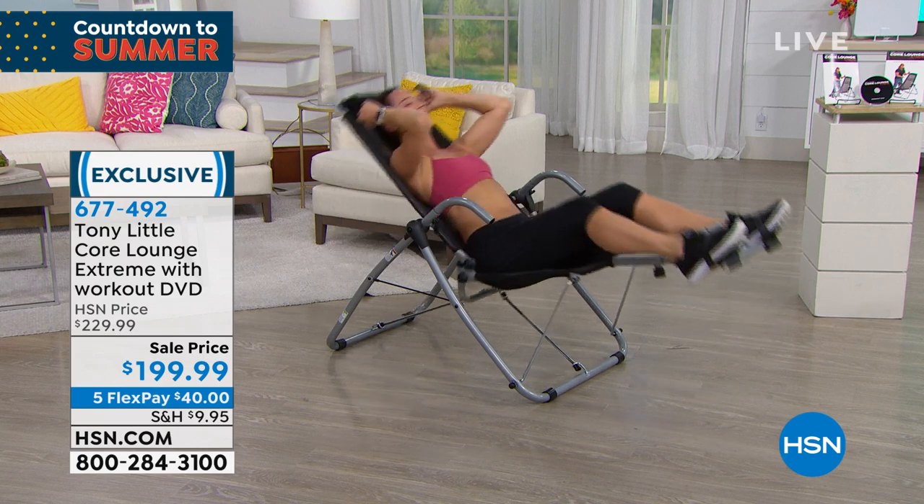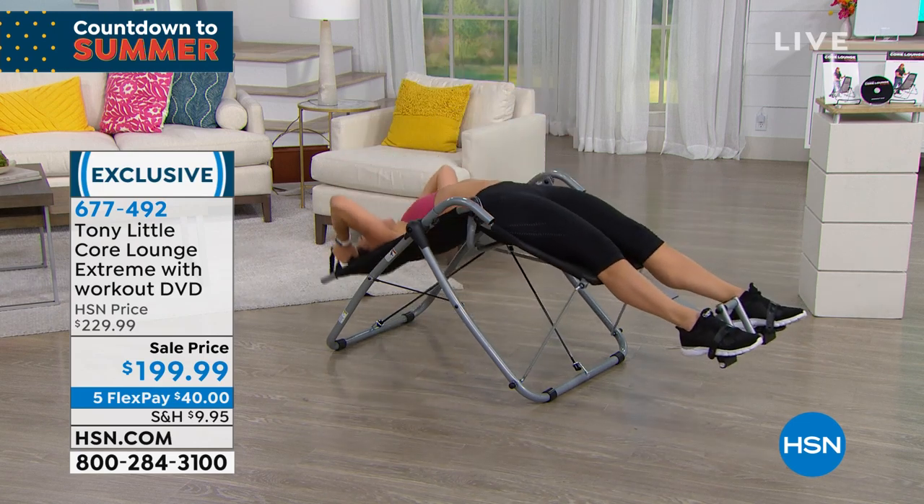Some of the people in charge of planning these shows said they think this one might sell out. So if you are thinking of ordering this, I would get it.